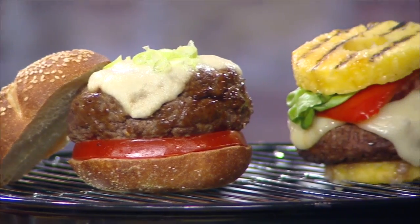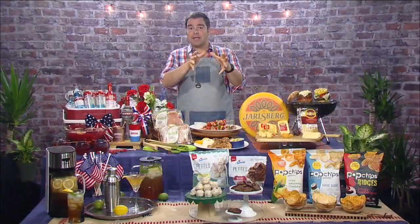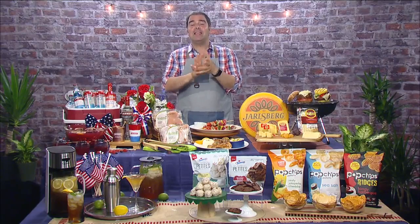And how about my Melted Maui Madness? It uses pineapples for buns for a sweet and low-carb burger. Starting July 2nd, go to jarlsberg.com to get all my recipes and enter the Sizzling Summer Burger Contest to win a grill kit and even a Big Green Egg grill.